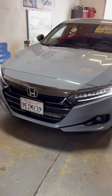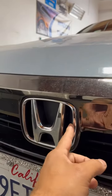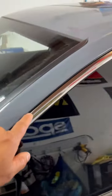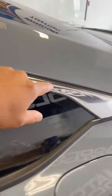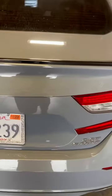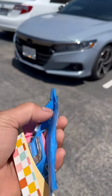Alright guys, just want to show you this Honda here. We're gonna be blacking out the emblem up front, and blacking out the window trim that you see here using our 3M gloss black. On the back section we're gonna go ahead and do the emblem delete and black out the Honda logo.